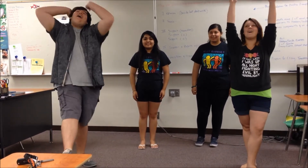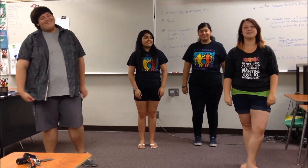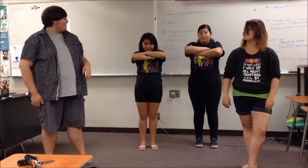...is Goal. And it goes like this. Goal! The second move is called Genie. You cross your arms, you nod your head, and you say Bonk. And it looks like this. Bonk.